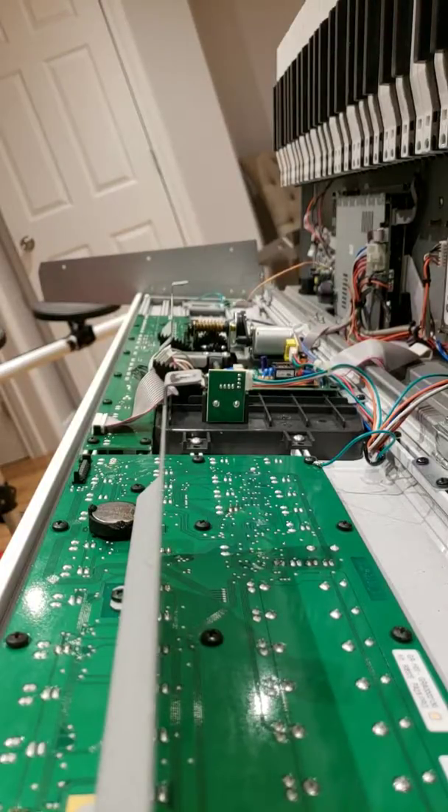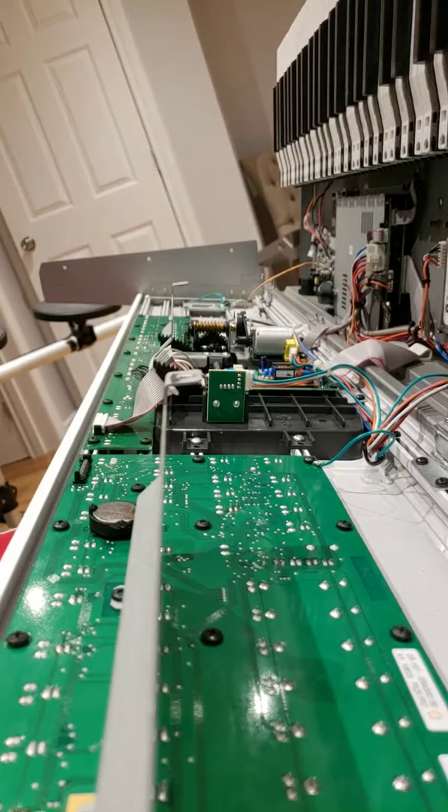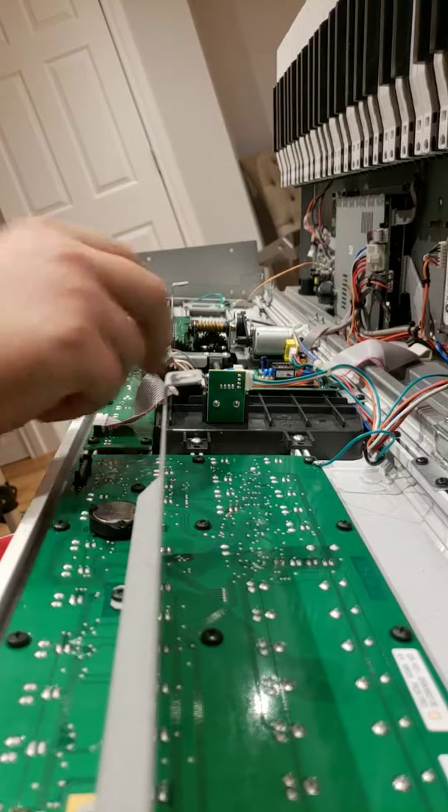Today we're fixing a Korg PA2X Pro. A bunch of the LEDs are burnt out on it, and I've already replaced the LEDs on the left-hand panel with all the faders. I'm going to be replacing the right side currently.